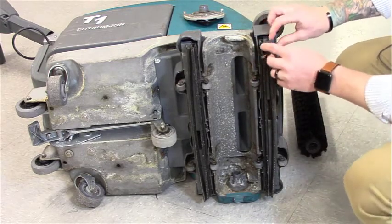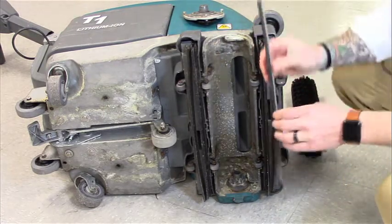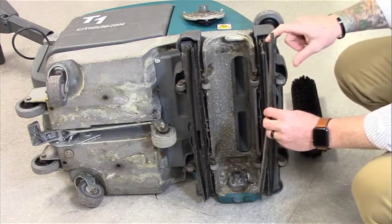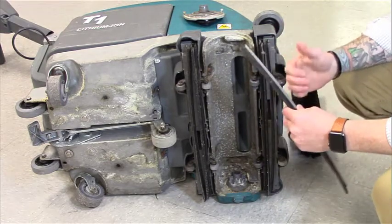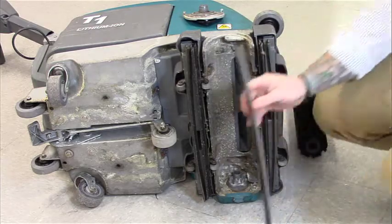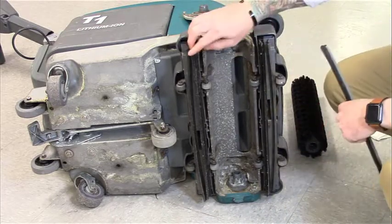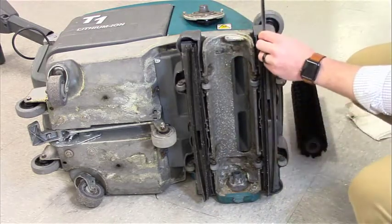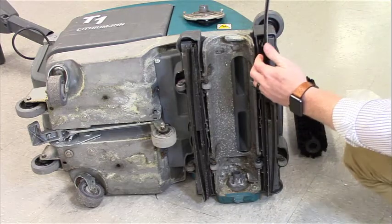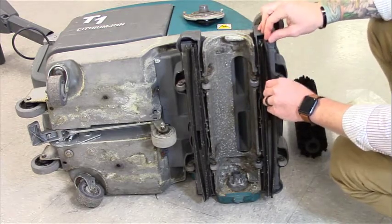Next, we want to go ahead and remove our squeegees. There's a pull tab — you pull back and the squeegees pull right out. One thing to make sure: there is a groove side and a flat side. The groove side faces outward from the tracks. The black squeegees go on the outside and the gray squeegees go on the inside. Remove each one and clean all the dirt and debris off of them. Once you've cleaned all four squeegees, put them back in — remember, the grooves face outward. The outside squeegees' grooves face outward; the inside squeegees' grooves face inward. Once they're back in, make sure the clip is in place.